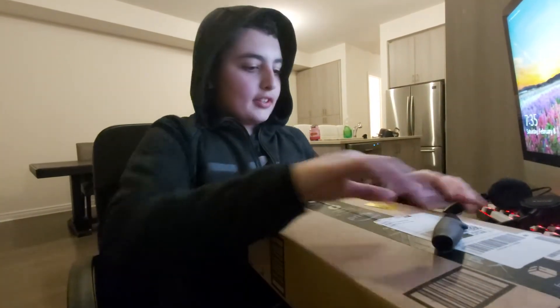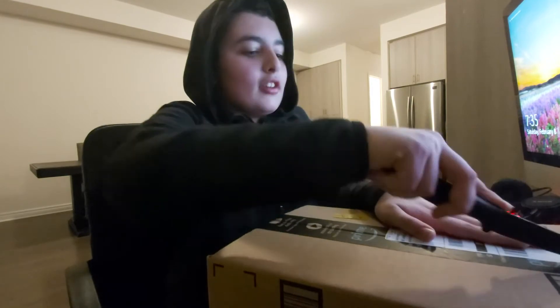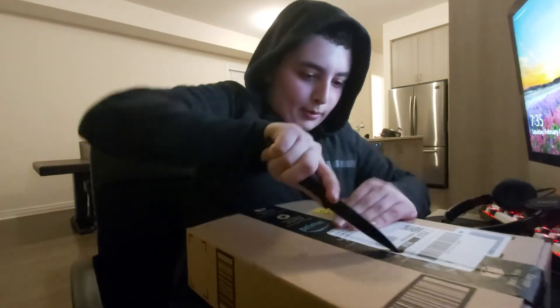I just got this — it just came in the mail. It was supposed to come on Monday but it came today for some reason. So I'm going to open this up. I'm going to cover my address so you guys don't see it. I don't need you guys stopping by to come to my house.